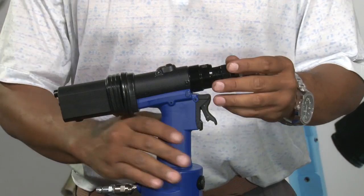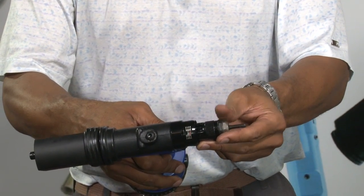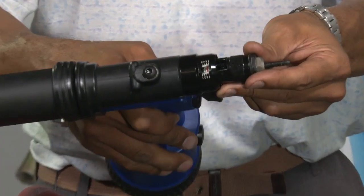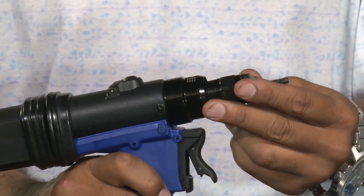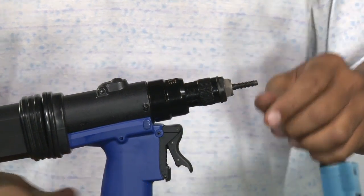Second, on the top of the tool, you'll notice that there are indicators. This BP-60C has seven millimeters of stroke. The gauge shows exactly the amount of stroke that the tool is set for.